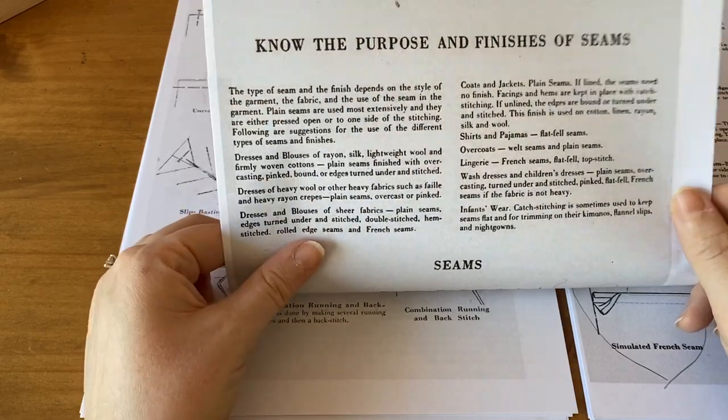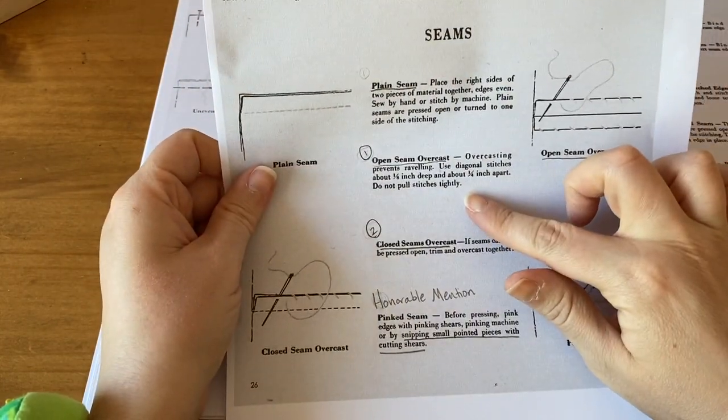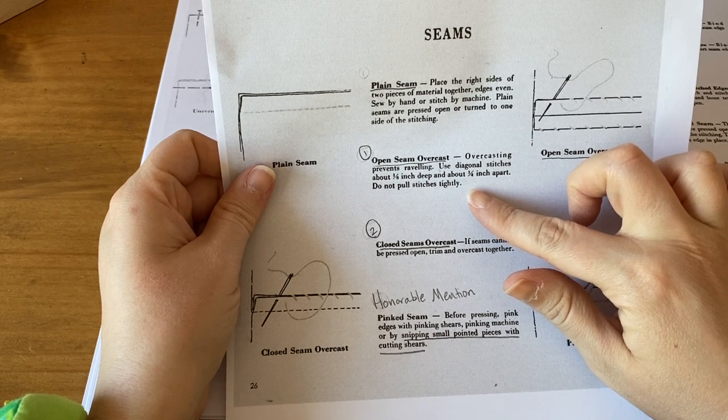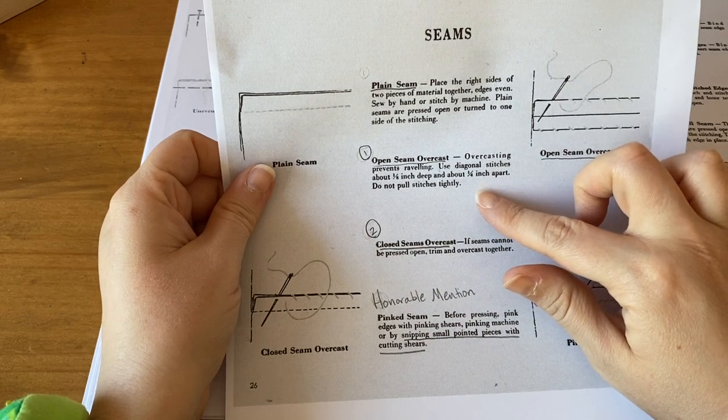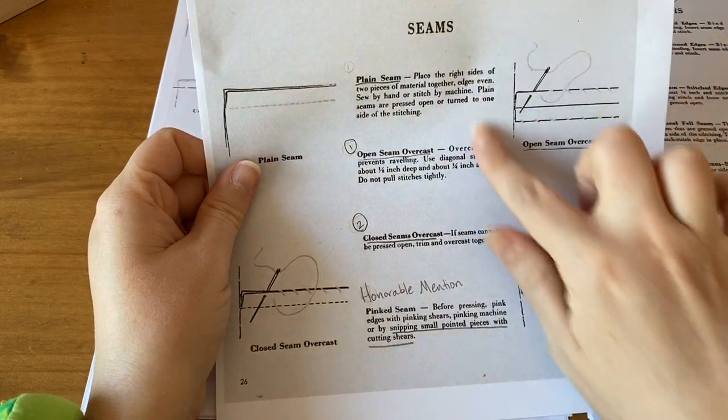These are the recommendations for which seams to use. Today I want to show you the open seam overcast. Overcasting prevents raveling — use diagonal stitches about one-eighth of an inch deep and about one-quarter of an inch apart. Do not pull stitches tightly. So we're going to do that one, which is pictured here.